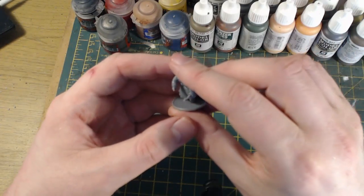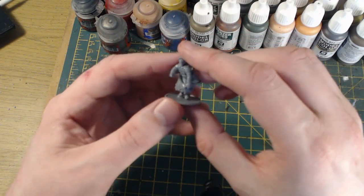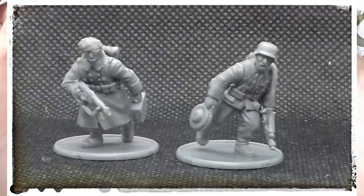So that's what the NCO looks like — he's pointing, he's shouting, and he's clutching an SMG. Can't go wrong with that. Up next is the LMG team, which should be on screen now.